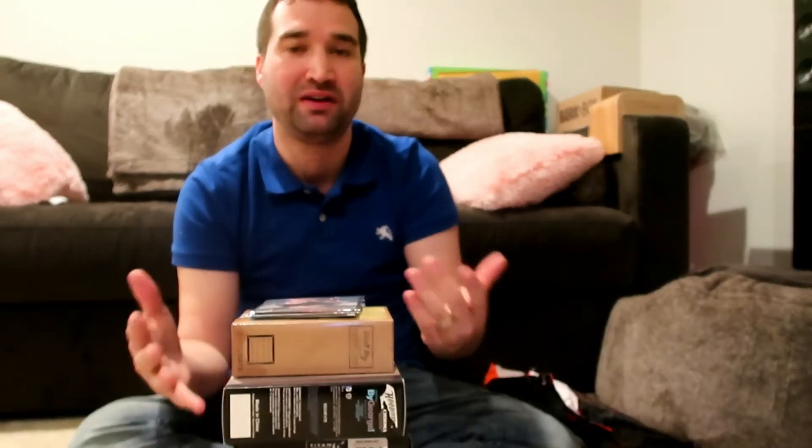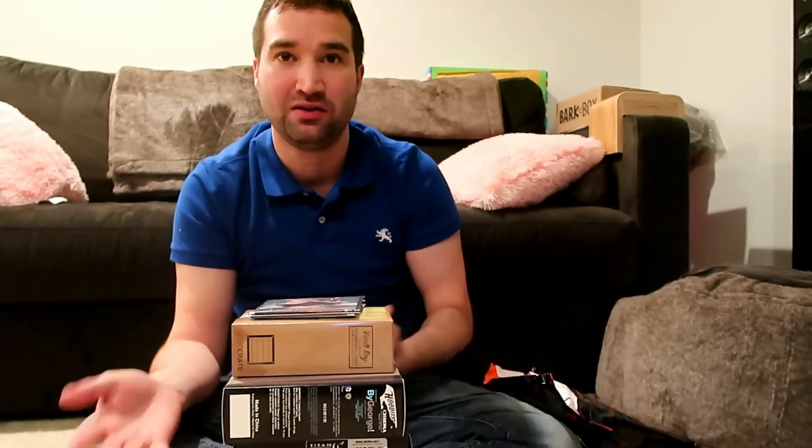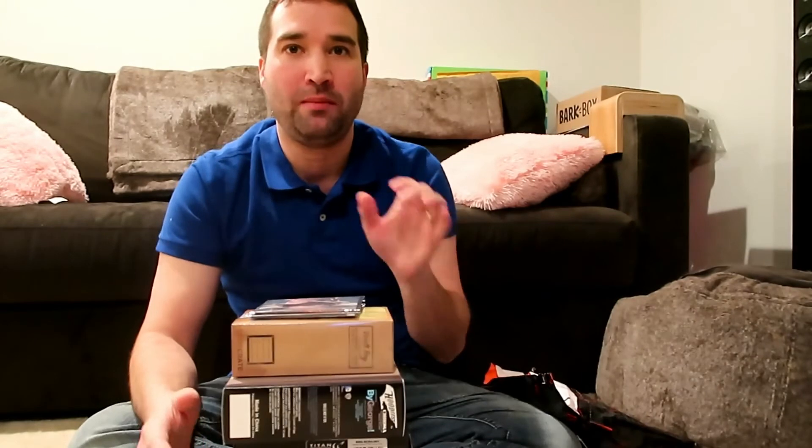I'm giving all of these away as one giveaway — one lucky winner wins the whole pile. I know people like this stuff and there are fans out there; I just don't collect things. So please comment below, be subscribed, and it'd be cool if you give me a thumbs up too. Take care — I've got more stuff coming, I've got some car parts sitting next to me.